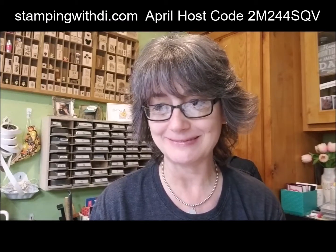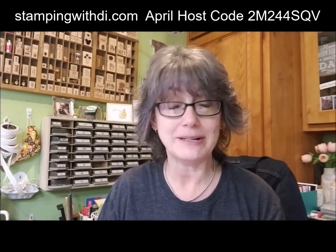They just have to use Stampin' Up only, and they have to use stuff that's current, because we all want to be able to case it and use it in our business. If you're thinking you might want to do that, you could totally join my team and participate. Then the following month's meeting, I show them what I did with my card, and then they share what they did — and it's amazing the differences that everybody does with the same things.